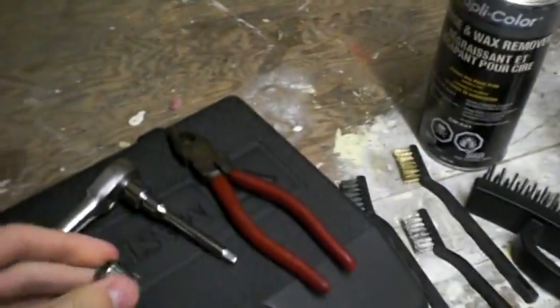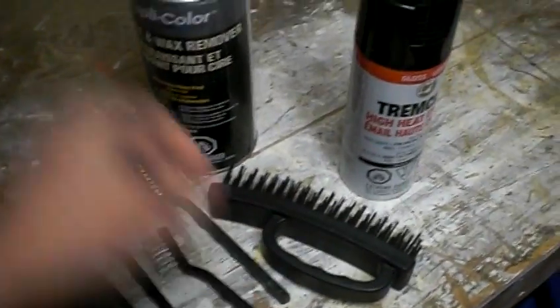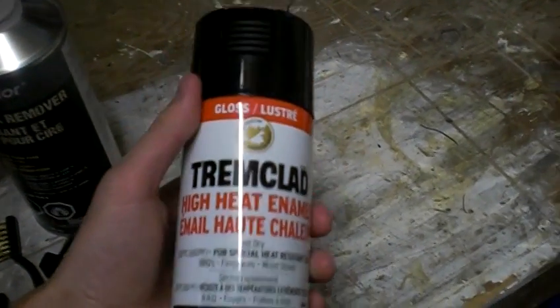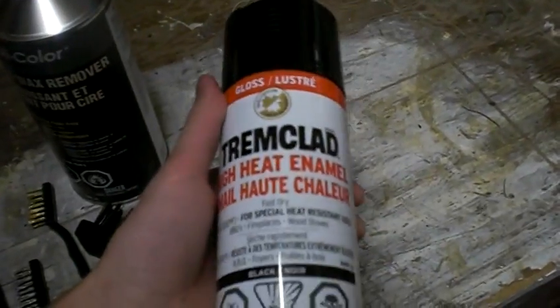Today we're going to use a 10mm socket, or whatever the American equivalent is, needle nose pliers, wire brushes for cleaning, wax and grease remover for cleaning, and then a high temp gloss black paint. You can use whatever color you like, just make sure it's high heat, otherwise you're going to have a disaster going on.